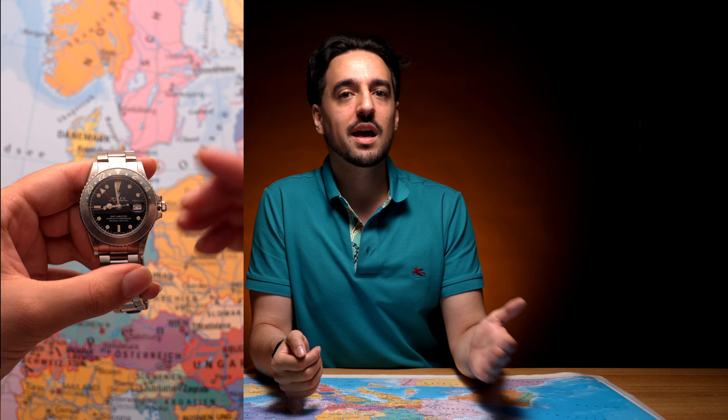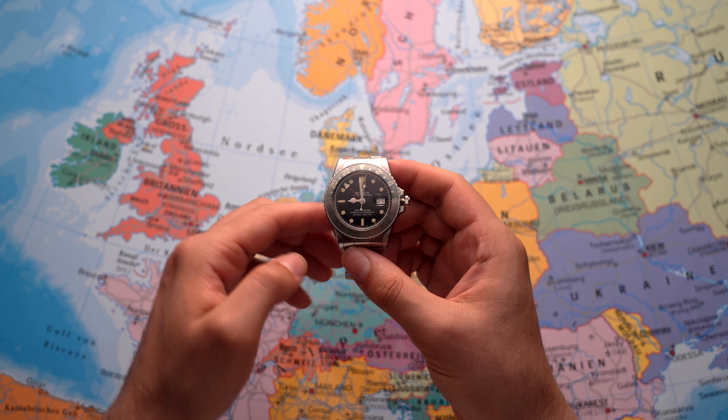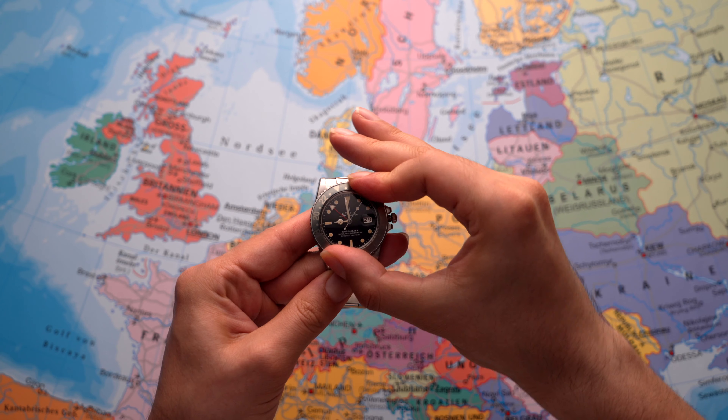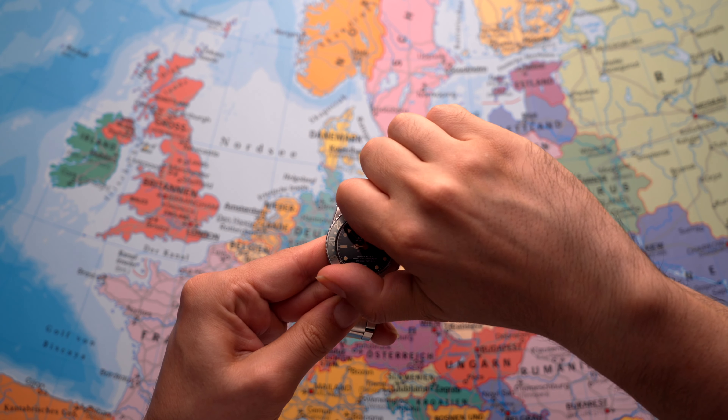So let's say you set your watch to GMT and it's nine o'clock in the evening, but then you want to take a trip from the UK to Germany, which is two hours ahead. What you would do is simply rotate the bezel two hours counterclockwise, and then you now have the time in Germany. By looking at the 24-hour hand you can see it pointing to 11 o'clock, meanwhile your main hour hand is still indicating nine o'clock.